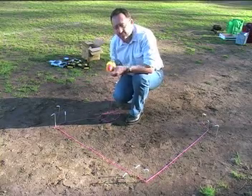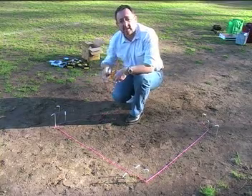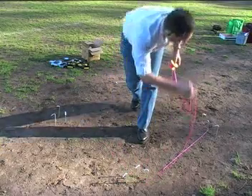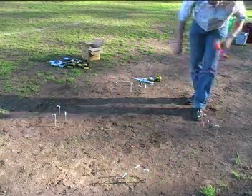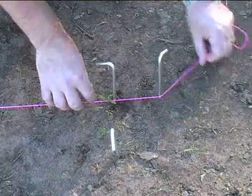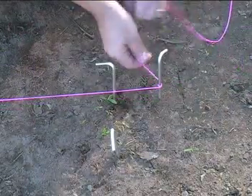We now have all the corners set up for our square and we have to start stringing out. So get your string ready. Tied onto one corner. It's important that you remember whether you're dealing with the inside or the outside of the peg.